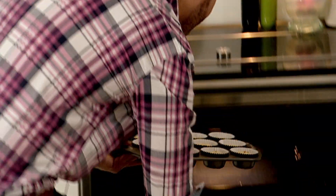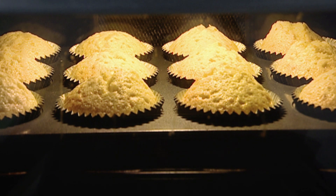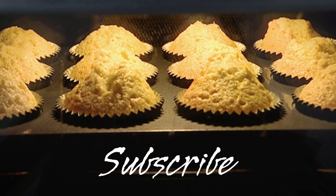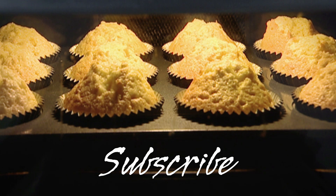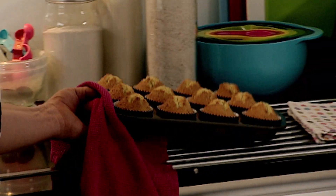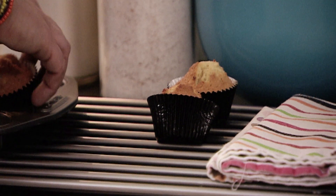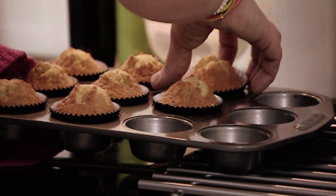Allow them to rise in the oven from the heat. As your cupcakes are baking and rising away, why don't you take a break and subscribe to my channel by clicking on this link. Take the cupcakes out of the tin — that will stop them cooking and keep them moist. Now for the topping.